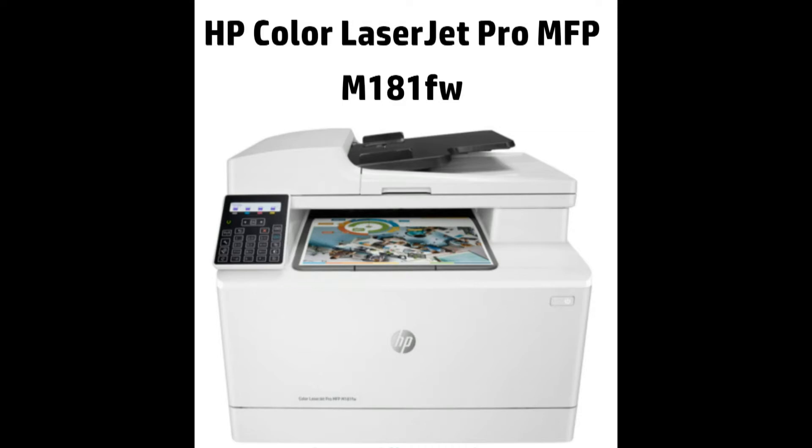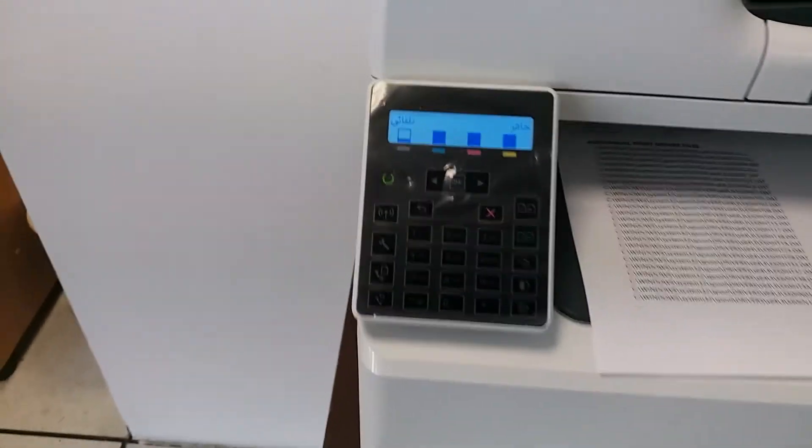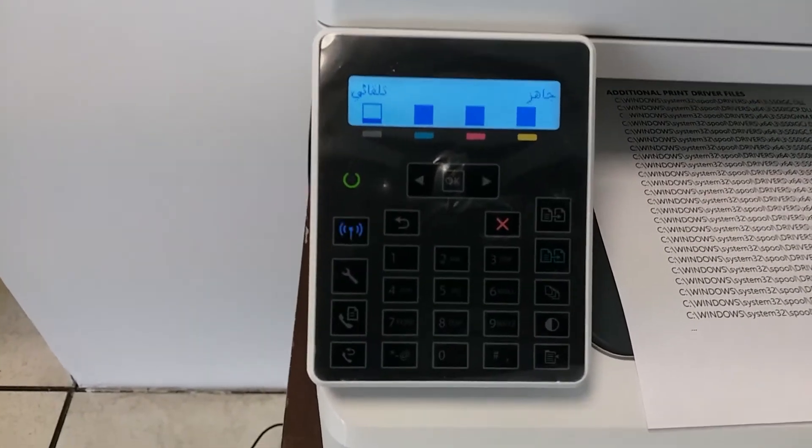I'm going to demonstrate how to change the language of this printer — the FV M181FW. First, make sure that your printer is on, then go to the LCD control panel.